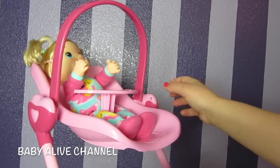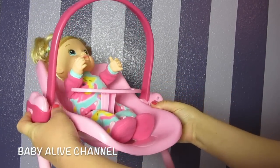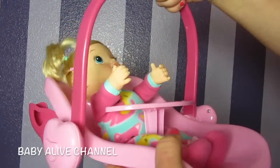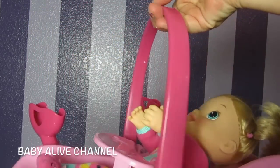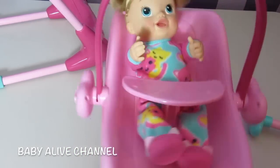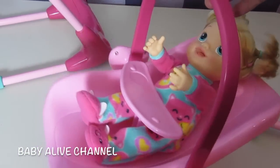And if you only want the car seat, just press right here on both sides and lift it up. And then there you have the car seat. It's so simple and so fun, and the baby stays in there really well. That's so cute.